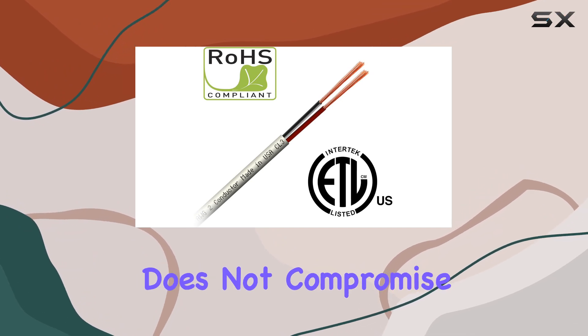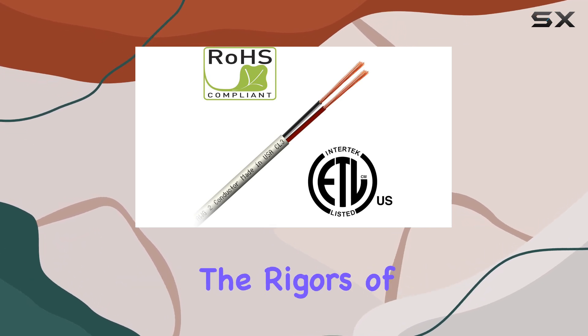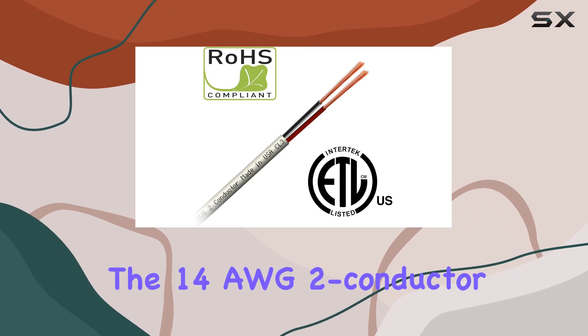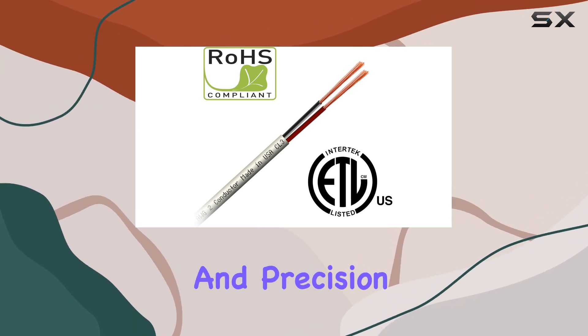This flexibility does not compromise the cable's durability, as it remains robust and long-lasting, capable of withstanding the rigors of professional use. For those who prioritize sound quality, the 14 AWG 2-conductor high-strand copper construction ensures that your audio signals are transmitted with clarity and precision.